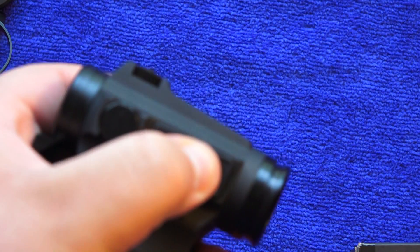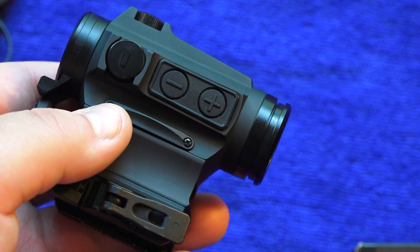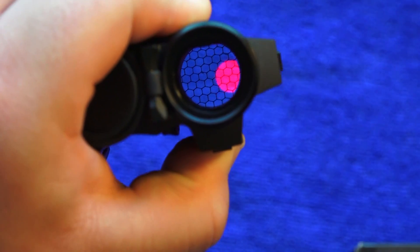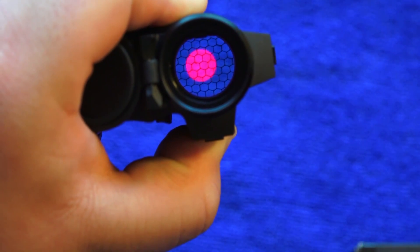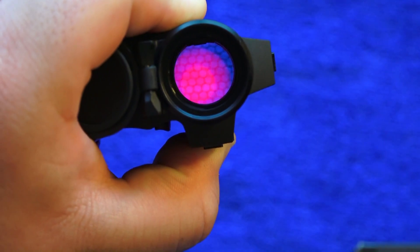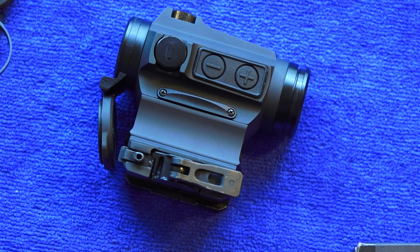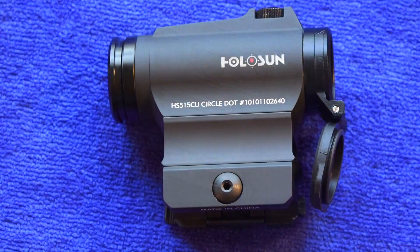In manual mode, to change your reticle from the 2 MOA dot to the 65 MOA circle with dot — EOTech-style reticle — press and hold the minus button. You can see it change reticles. On manual mode, battery life is around 50,000 hours, which is fantastic. This red dot has 12 brightness settings, and battery life will vary depending on which brightness level you use — but even at higher brightness, you're still looking at 10,000 to 12,000 hours.